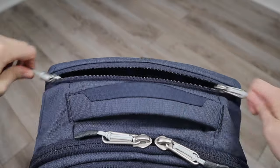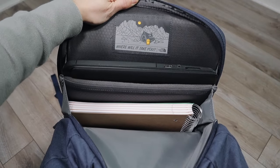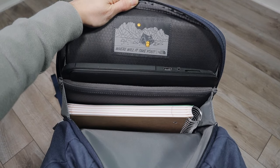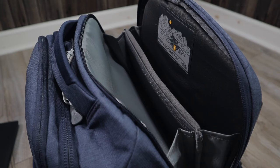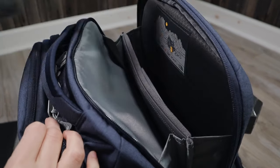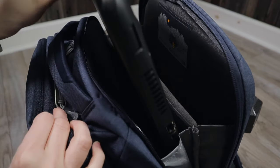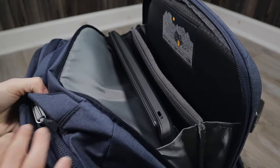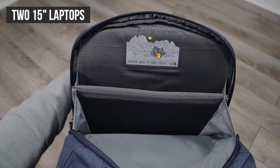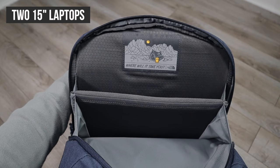The laptop compartment on the North Face Surge is massive. It includes a fully padded 15 inch laptop sleeve and a partition that allows you to store large books or binders. I found that it can also store a second laptop — if you look here I have the MacBook in the laptop sleeve and the 15 inch PC in the second partition. Both sides of the partition fit a 15 inch laptop, so you could carry two 15 inch laptops in this compartment.